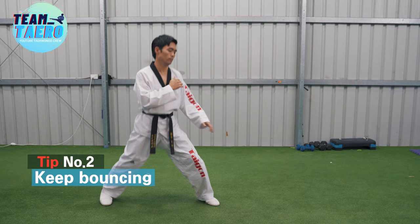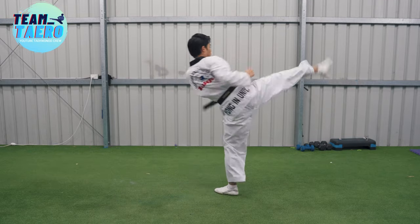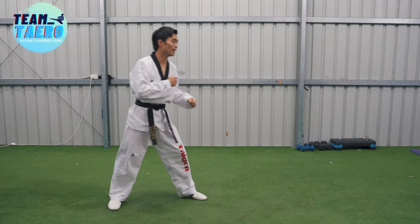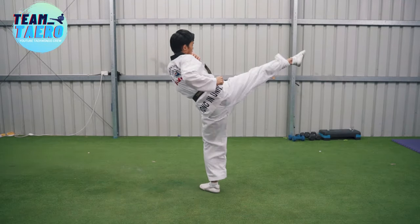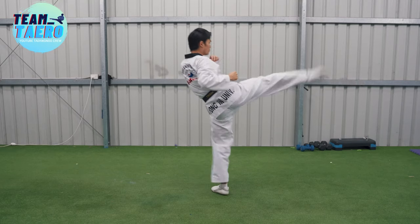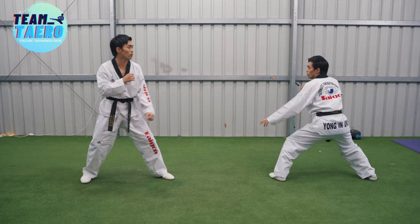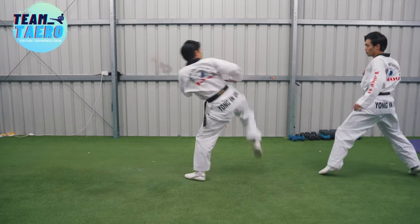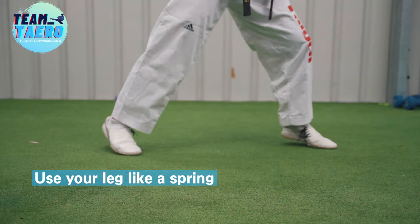Tip number two: keep bouncing to generate power from your Achilles tendon. Beginners don't bounce much while kicking because it's tiring. They will use abs and thigh muscles to lift up their leg to kick instead of using the Achilles like a spring. Also, that makes pivoting your supporting foot difficult. Therefore, you will pivot your front foot first, and your opponent can predict your kick easily and avoid it even before you actually kick. Use your leg like a spring by bouncing.